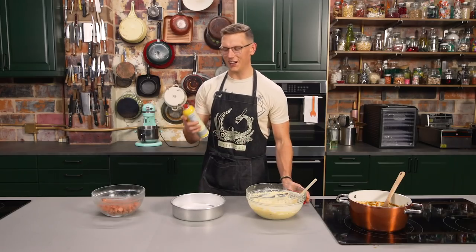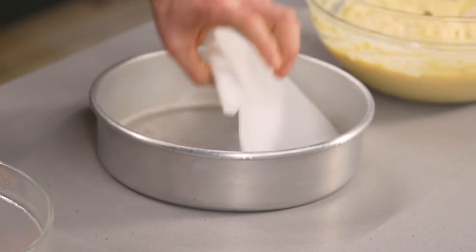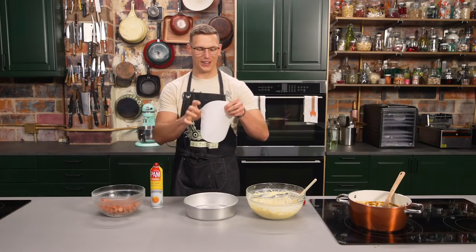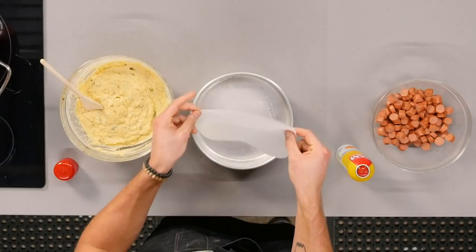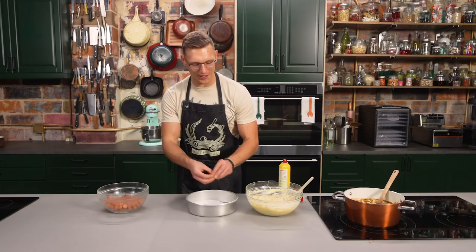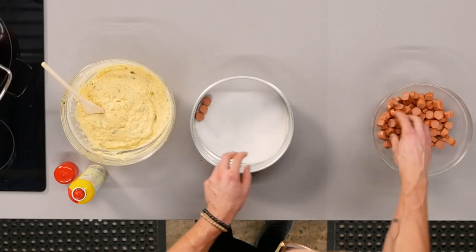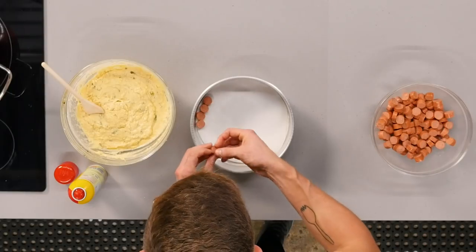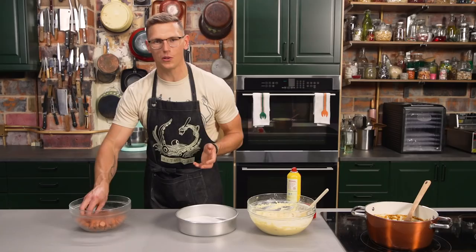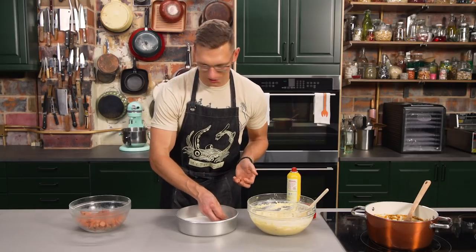We're gonna take our Pam cooking spray and spray down our entire pan. We also have a circle of parchment paper — I like to take that and put it on the bottom of my cake pan. We're gonna take our hot dogs, cut to about a half inch thickness, and arrange them all around the pan in a beautiful floral pattern — like, you know how hydrangeas bloom? Try and make it look like that.